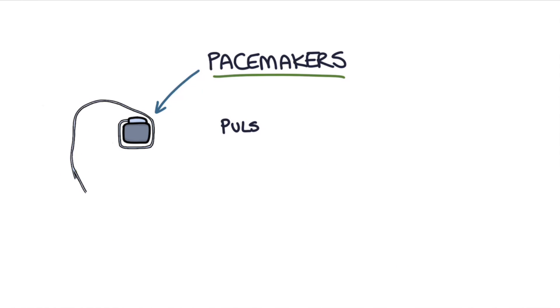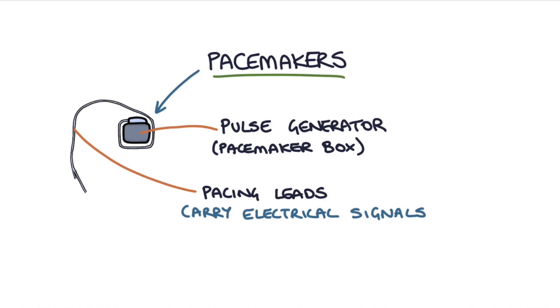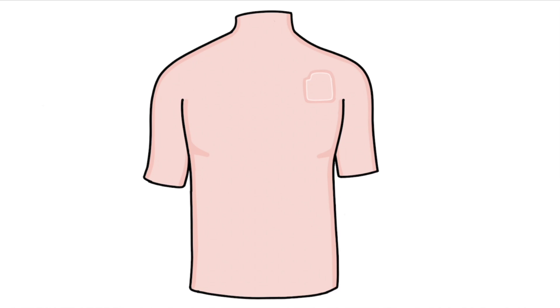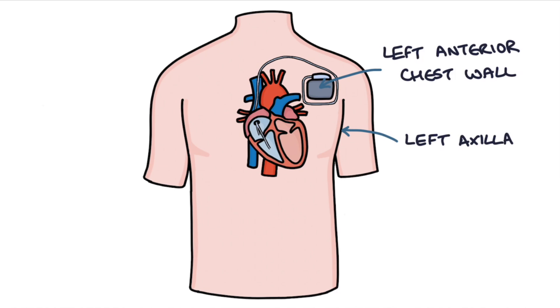Pacemakers consist of what's called a pulse generator — that's the little pacemaker box — and then they have pacing leads that carry the electrical signals from the pulse generator to the relevant part of the heart. This pulse generator box is implanted under the skin, most commonly in the left anterior chest wall or the left axilla, and the wires are implanted into the relevant chambers of the heart.